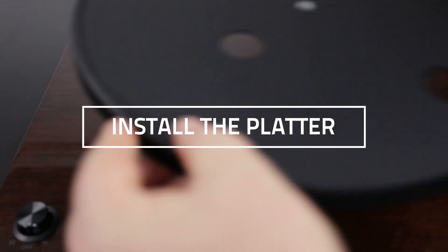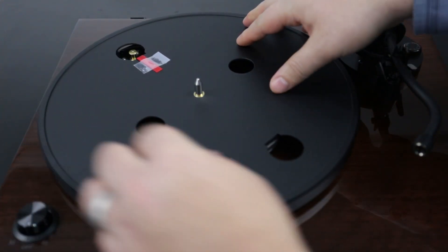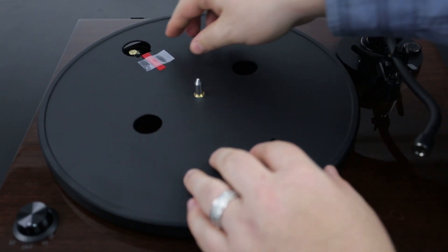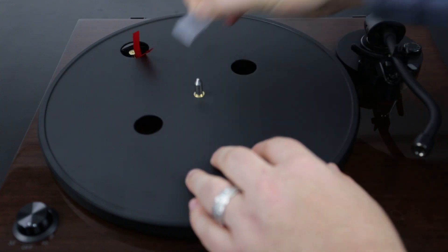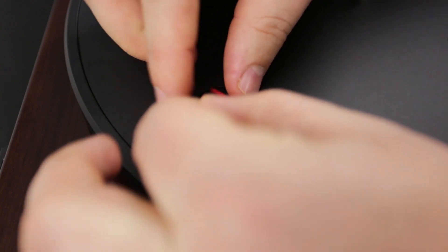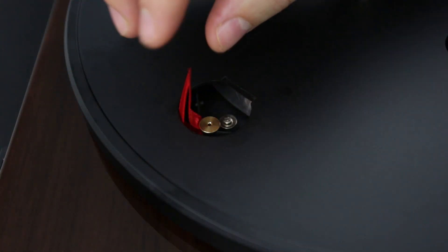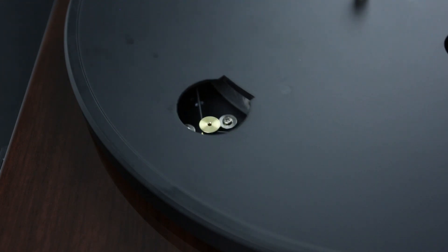With the turntable on a flat surface, begin by placing the platter on the spindle and align the ribbon with the motor pulley. Once the ribbon is aligned, lift the ribbon and pull the rubber belt over the motor pulley. Once the belt is wrapped around the pulley, remove the ribbon. Rotate the platter to ensure the belt is not twisted.